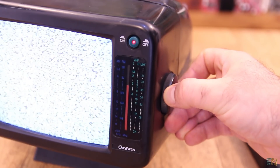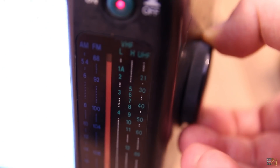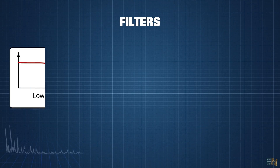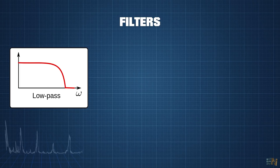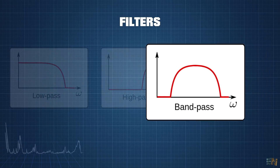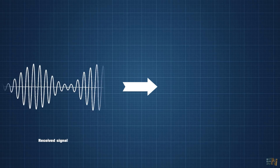In our case, we use this knob here to do that, and I'm pretty sure that inside this is connected to a variable capacitor, and that will change the value of a filter. To select a specific band of the frequency, we use filters — which could be a low pass filter, high pass, or band pass filter. A band pass filter will only allow a specific frequency to pass, let's say 100 MHz. So if you have a TV channel at that frequency, you'll see the picture for that channel.